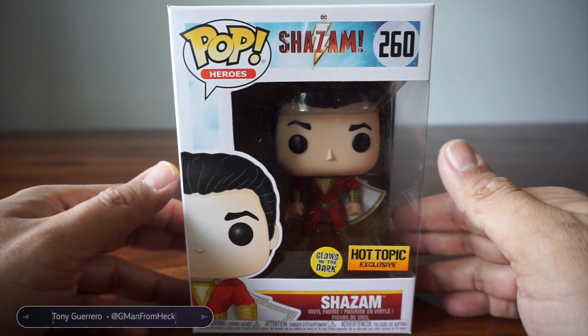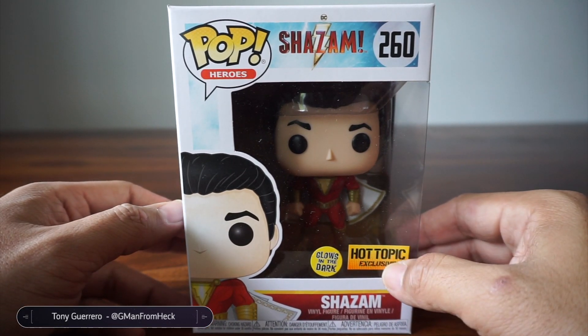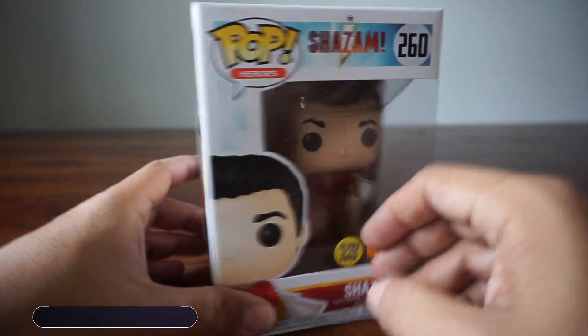Hey, it is unboxing time. We are going to look at a Hot Topic exclusive Funko Pop Shazam.